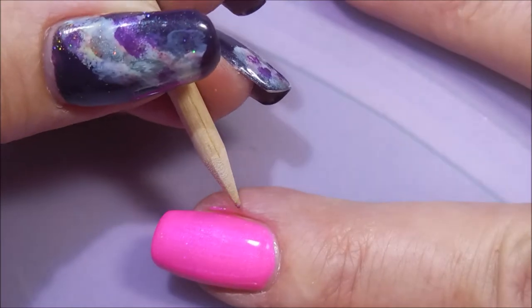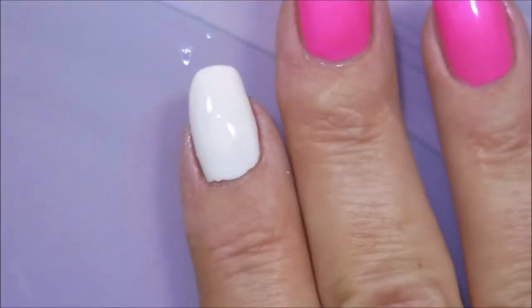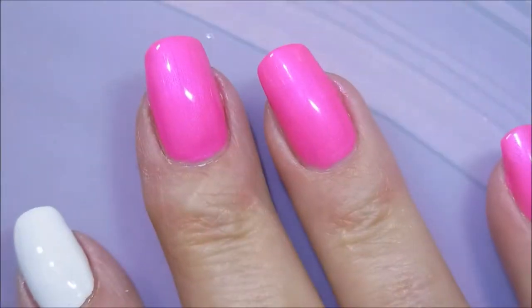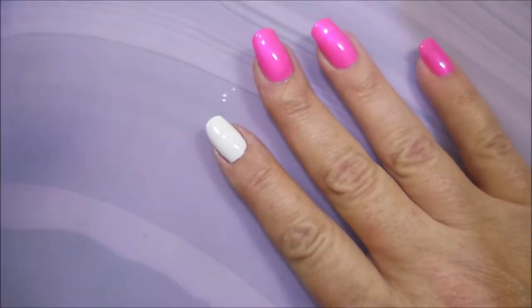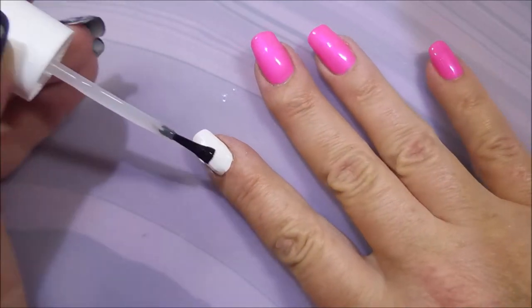We're going to break out Woody, our little orange wood stick, and do a little bit of cleanup. I'm going to top it with the Pro-FX Quick Fry Top Coat and get it to dry down really well before we do some foil play.